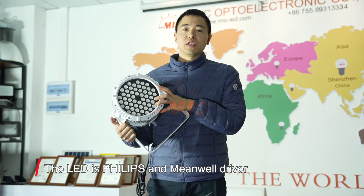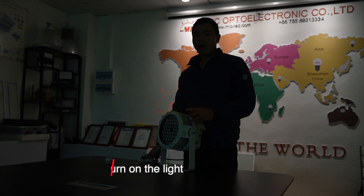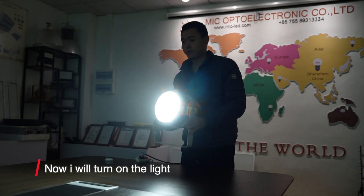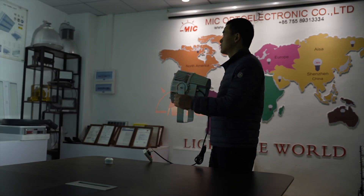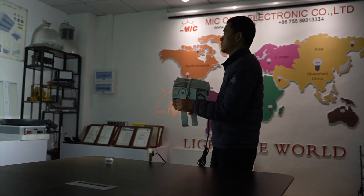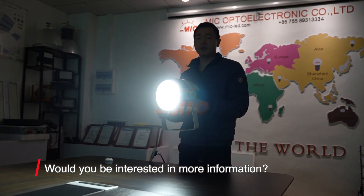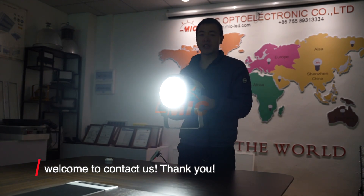The LED chip is Philips, and it features a mirror drawer. Now I will turn on the light. Would you be interested in more information? Welcome to contact us. Thank you.